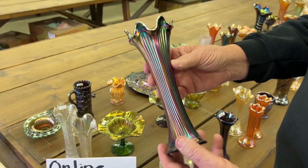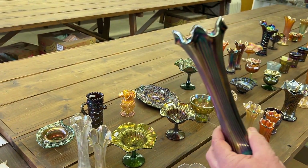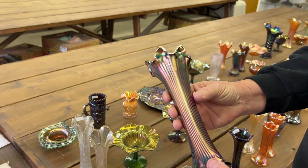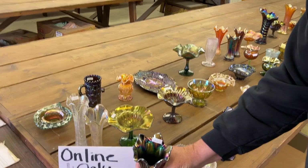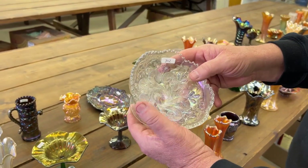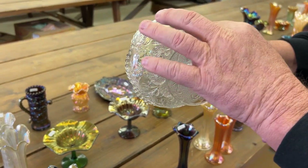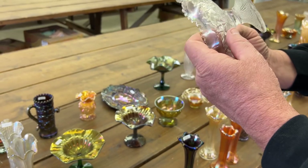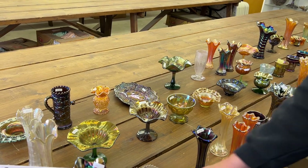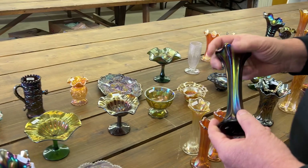We have a fine rib vase. By the way, these are all from the Vought Collection from South Dakota. This is a fine rib vase in blue. And we have a question mark round combo — this shape's a little unusual in white. Of course it has... what is this called? I do know what it is, I just can't think of it right now. The back pattern? Yeah, something like peach and pear, maybe. I don't do back patterns.